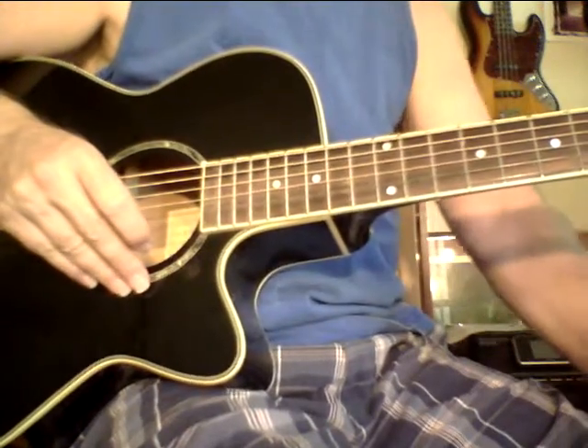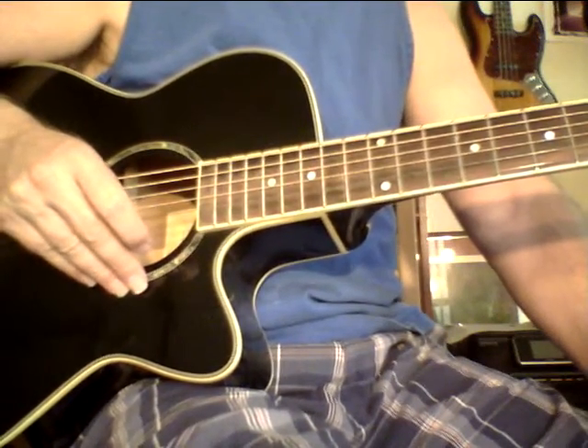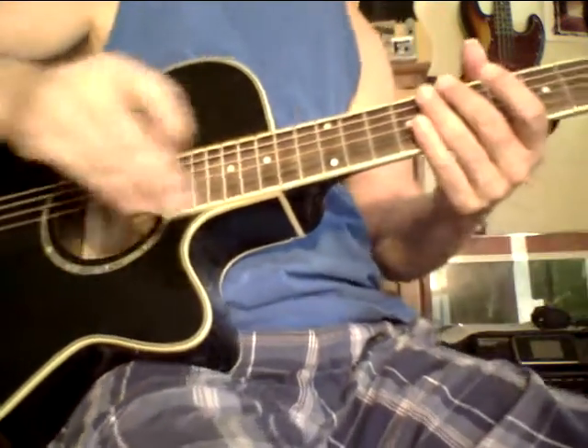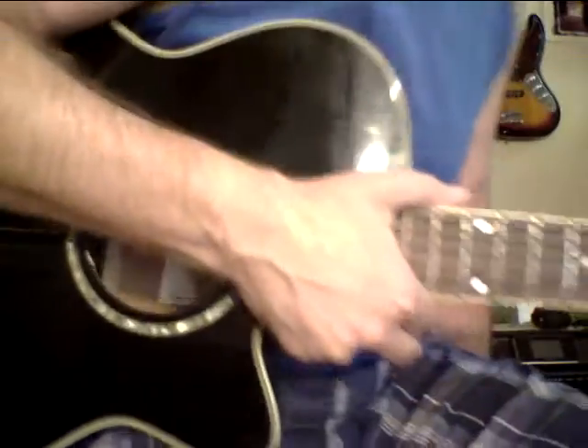Hey, Steve Zook here. Welcome back to the PokeZoo channel and the guitar louder system. I want to share this video. This is a really very powerful exercise to develop right hand technique.